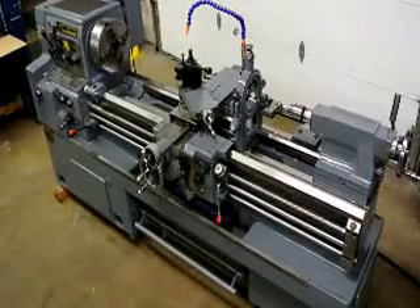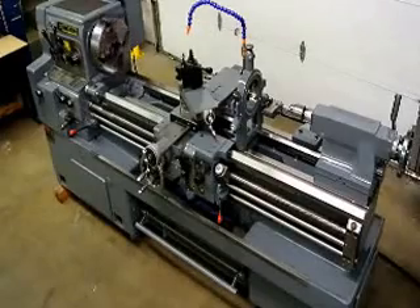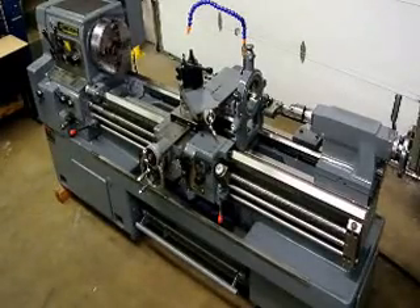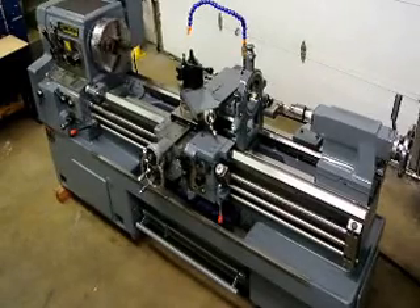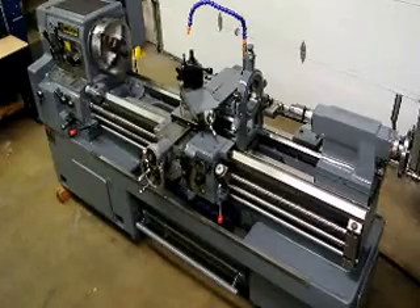This is what they call their high precision engine lathe. It has a D16 cam lock spindle. It'll swing 18 inches over the bed by 60 inches between centers, and it has 12 spindle speeds ranging from 32 to 1800 RPM. We're going to go ahead and show you the tooling and the capacities of this machine while we're running it.